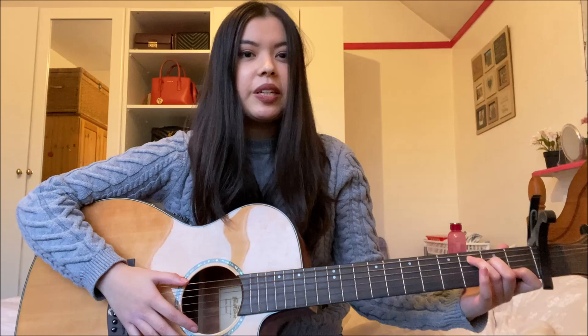The next chord you're going to need is an A minor chord: first fret second string, second fret fourth string and third string. The chord sounds like this.